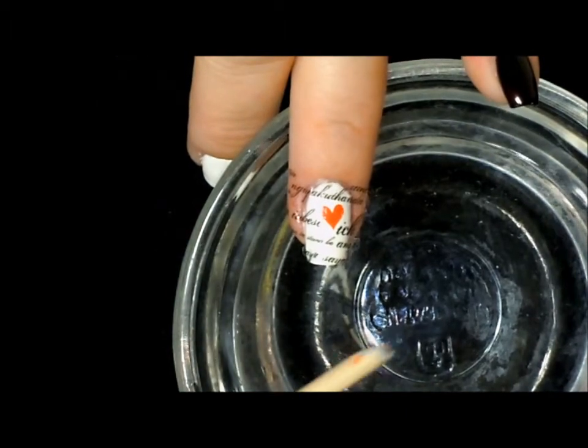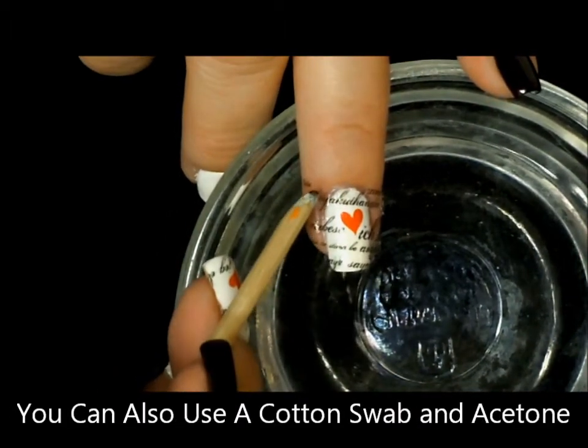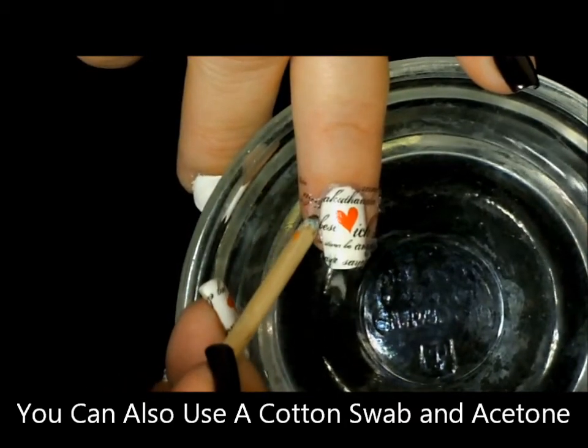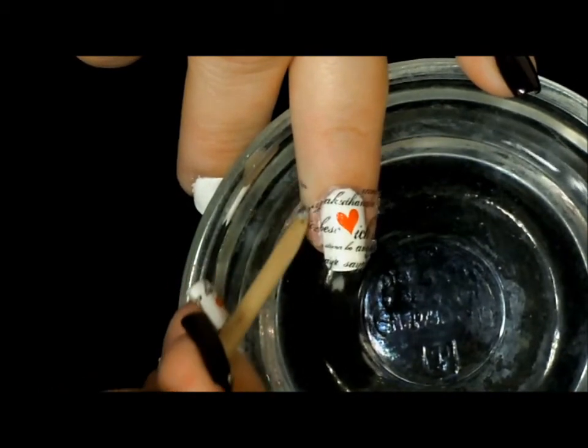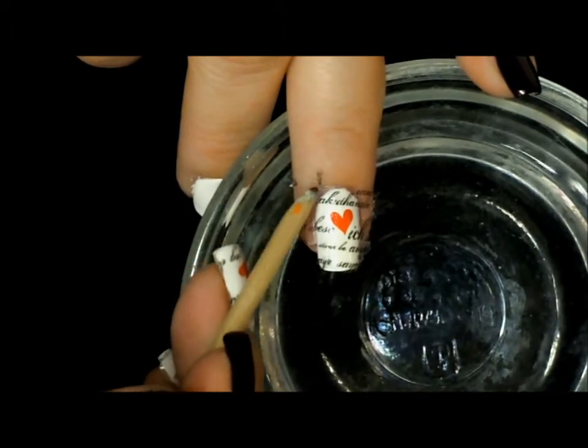Now you want to take an orange stick or any other sharp object and go right along the cuticle, give it a little pressure, and you will be able to penetrate that small film that is still there. Then you'll be able to scrape the extra pieces of tattoo right off of your nail.